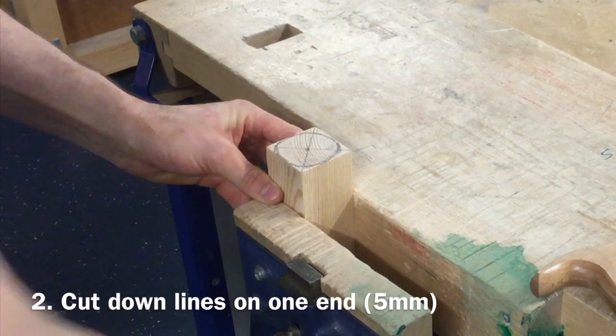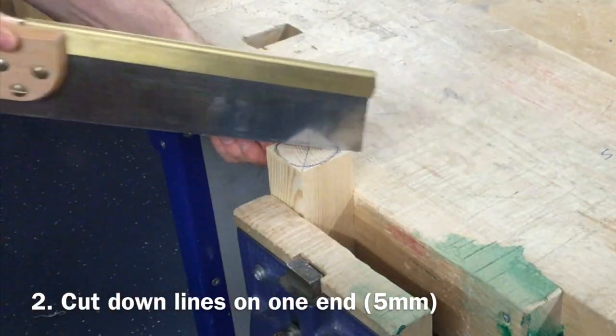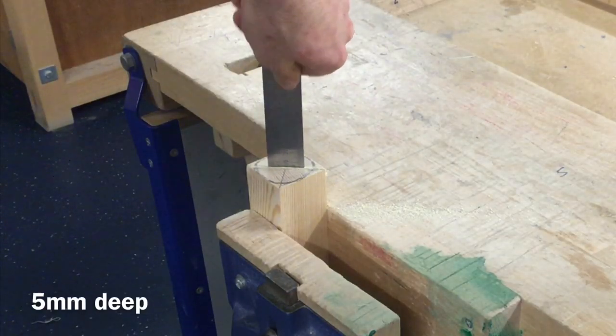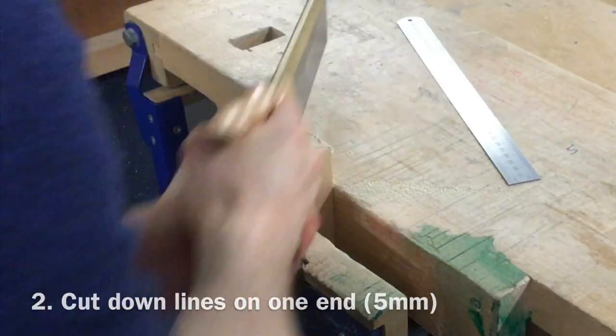The second step in marking out a wood lathe blank is to secure the material into a bench vise and use a tenon saw to cut down the lines between the corners to a depth of 5mm. Remember, this must be done on one end only.